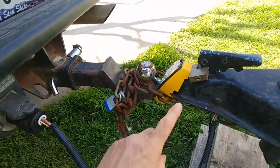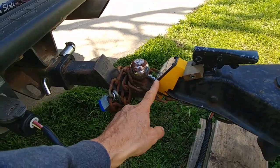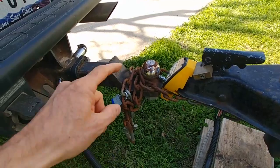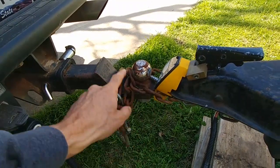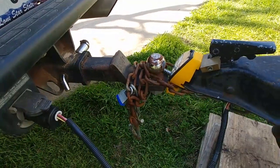This is what I wanted to show you. I have a lock on here and I have a lock on here. I have two locks on my hitch for my trailer, but I have taken my safety chains and wrapped them around my receiver and locked them on, and I can haul this trailer off.